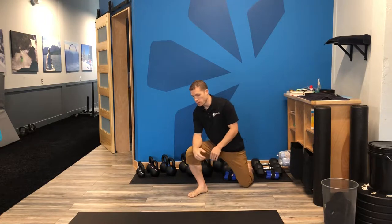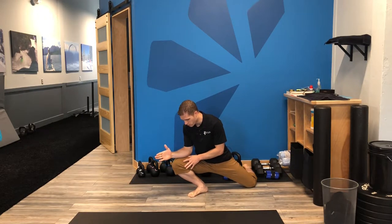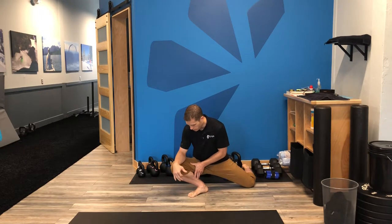Now to drive ankle mobility — therefore taking pressure off the feet, the knees, the hips and the back — we're going to drive that knee, the kneecap, towards that fourth toe. You can go towards the fifth, you can go towards the third, towards the fourth, but don't tend in towards that big toe. So we're going to go out towards that fourth toe.